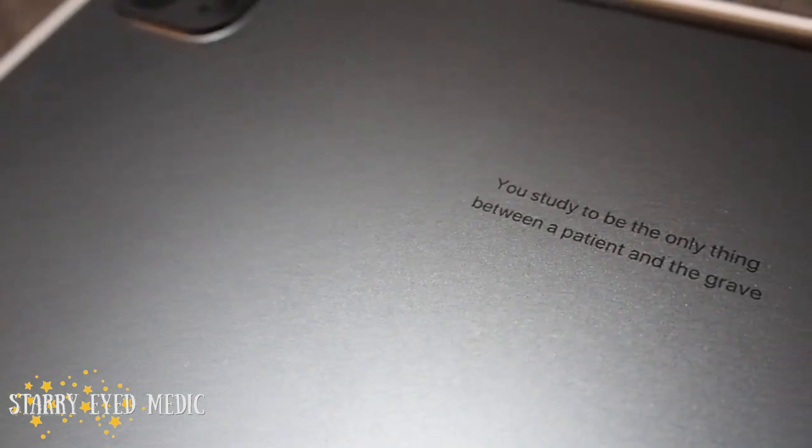I bought the case before this and had a rough idea of how big it was, but this is huge. I have an old iPad Mini 2 and this is so much bigger than that. It's also magnetic to my necklace, which I just found. I did get it engraved — it says, 'You study to be the only thing between a patient and the grave.' This is a short form of one of my favourite quotes by Mark Reed that I posted on my Instagram. I decided to engrave that as a little bit of motivation so I can keep looking at it when times get tougher in medical school and remind myself why I'm there.